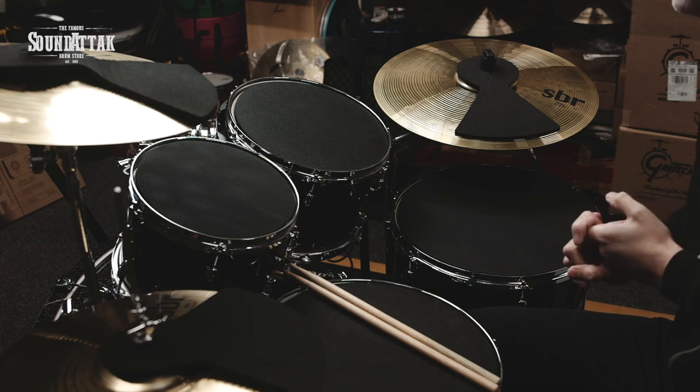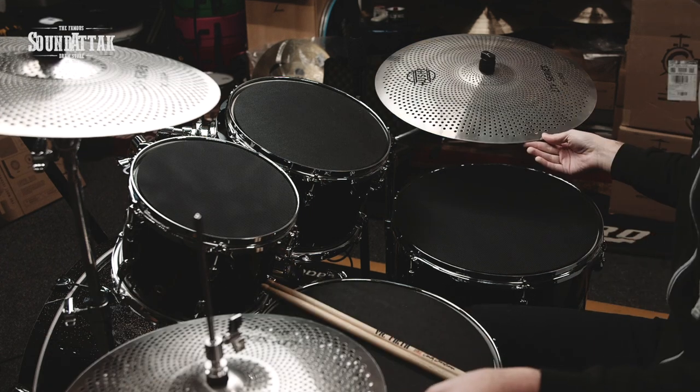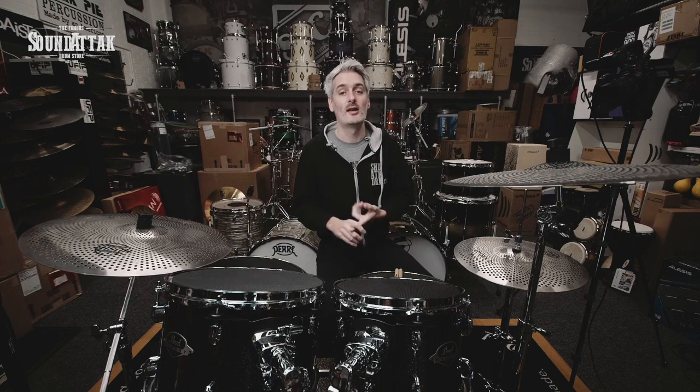The other option, sticking with the QT Silencer pads but pimped up with low-volume cymbals — these are the Hushed ones we do because they're the best value. The good thing with these is you've got loads of add-ons: splashes, chinas, extra crashes. The standard set comes as a 14-inch hat, 16-inch crash, and 20-inch ride. There is also a 10-inch splash, 14-inch china, 18-inch china, and 18-inch crashes available.